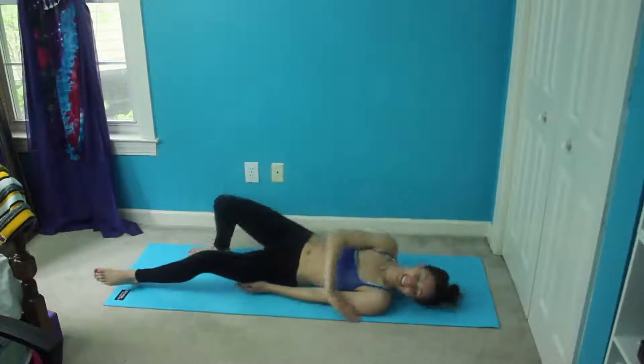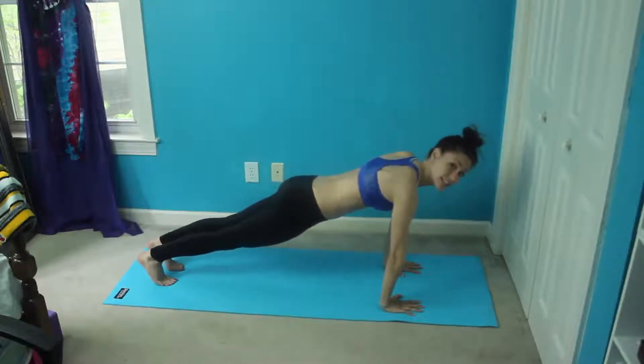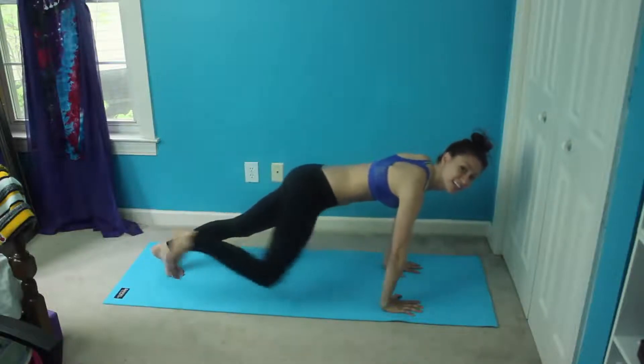Then we're going to flip over and do knee to elbow planks — just a nice regular plank, and we're going to bring the knee to the outside of our elbow, just like that.